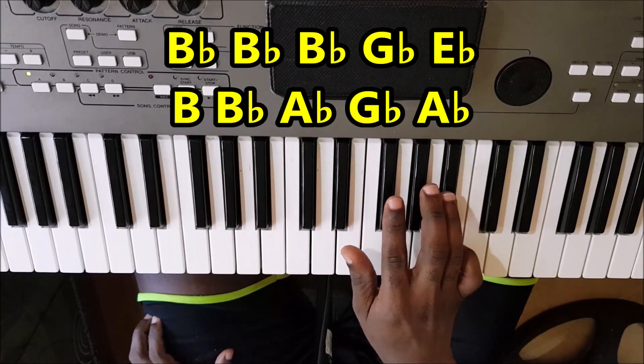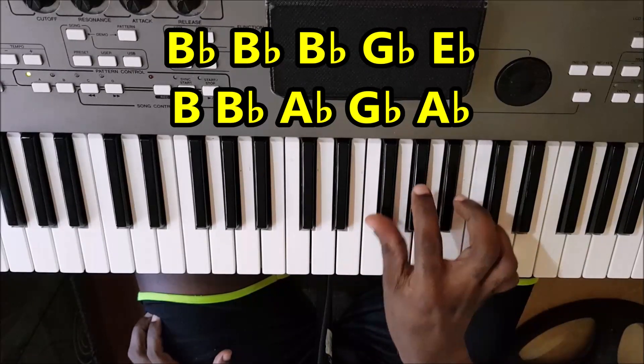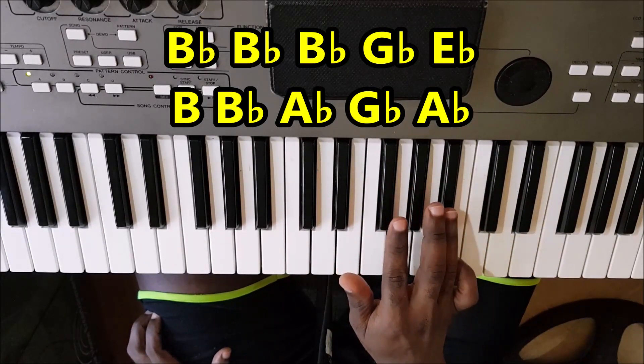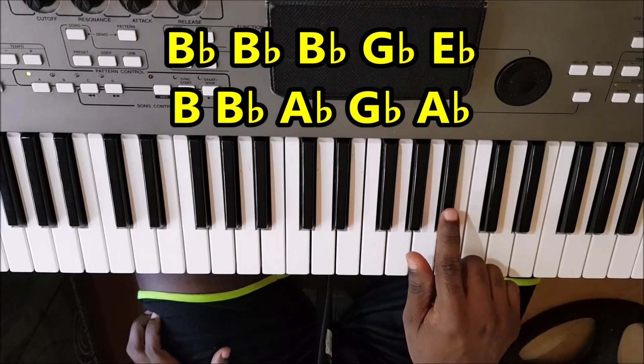So, with the right hand, it's... Let's go.